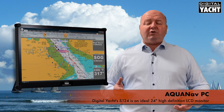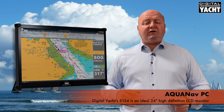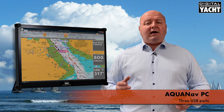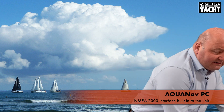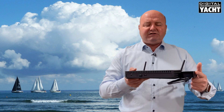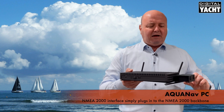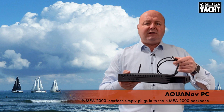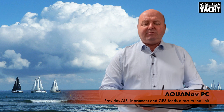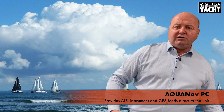You can use our S124 monitor featured here, which is an ideal 24 inch high definition monitor. There are also three spare USB ports and NMEA 2000 built-in as standard. Here's the PC with its NMEA 2000 interface fitted — very neat — ready to tee straight into the NMEA 2000 backbone and provide AIS, instrument, and GPS feeds directly to the unit.